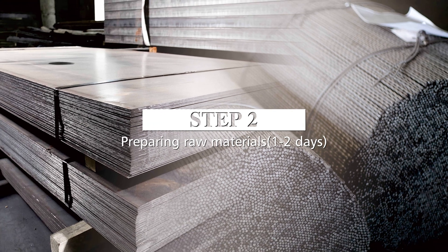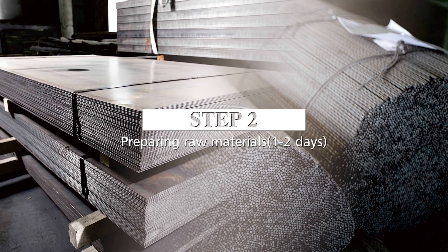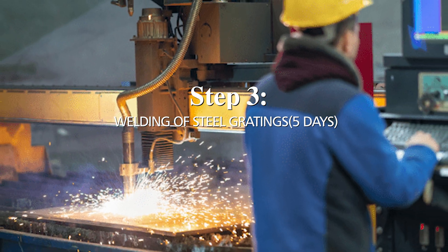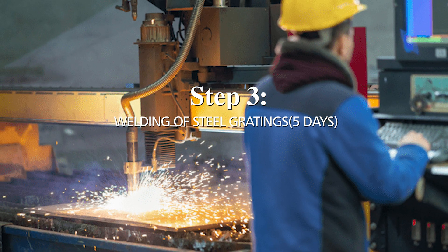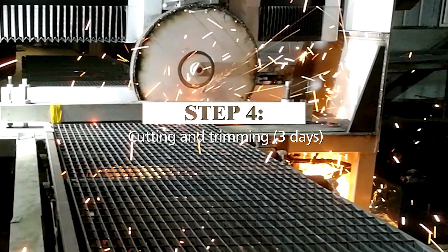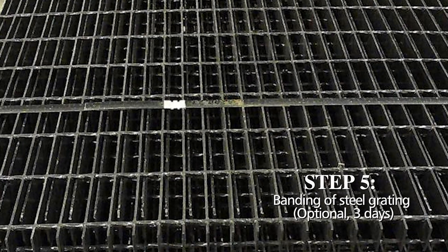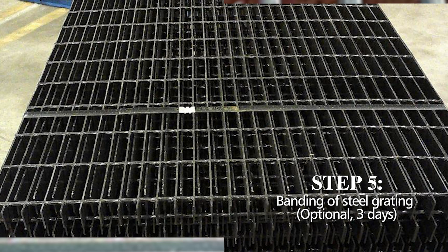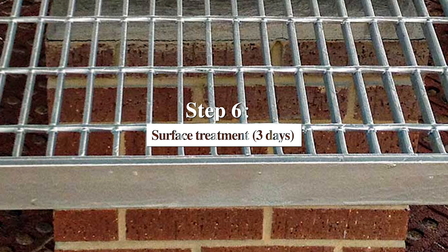Step 2: Preparing Raw Materials — two days. Step 3: Welding of Steel Gratings — five days. Step 4: Cutting and Trimming — three days. Step 5: Banding of Steel Grating (optional) — three days. Step 6: Surface Treatment — three days.